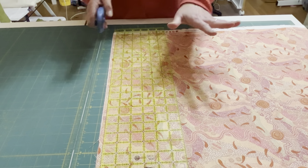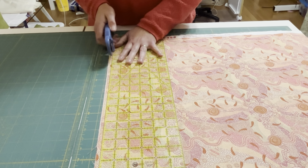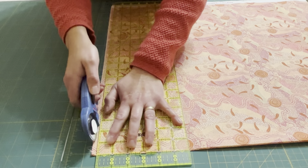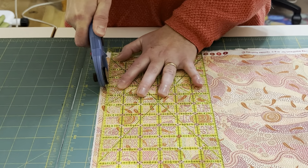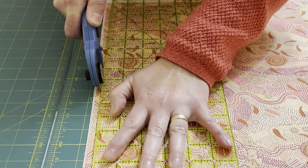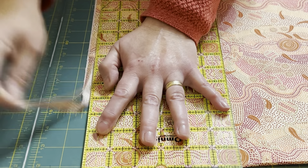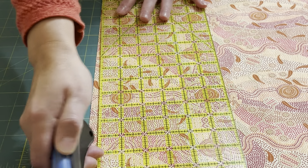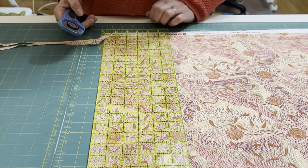When you cut, make sure your ruler doesn't slip. To do that, your hand and your cutter should always be together. So if I'm cutting here, my hand is here. Before I cut up higher, I'm going to move my hand close to there. When I'm ready to cut the top, I'm going to be pressing, cutting, and holding the ruler up there. I start here, press hard, and move my hand up — I don't take the rotary cutter away, I carefully move my hand up so it won't push the ruler to the side.